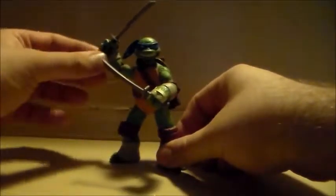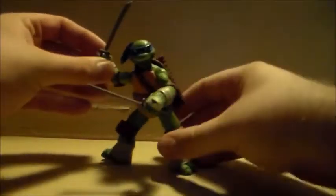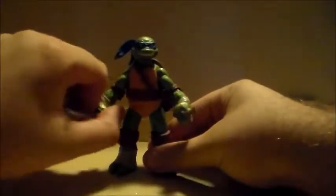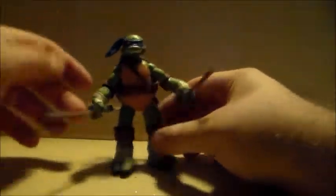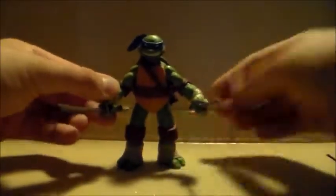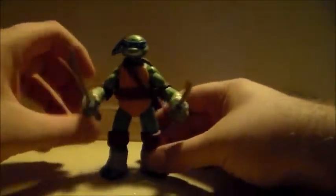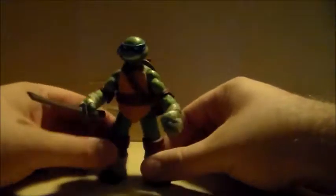Starting with numero uno himself — Leonardo. I gotta say Leonardo is probably my least favorite of the Turtles; he's always been kind of bland, doesn't have much to his personality. This new show kind of changed that. In the new show all the Turtles feel like they're younger, more inexperienced, and Leonardo shows that he has a personality — he watches their version of Star Trek and is obsessed with their version of Captain Kirk, and he tries his best to be the best leader he can.